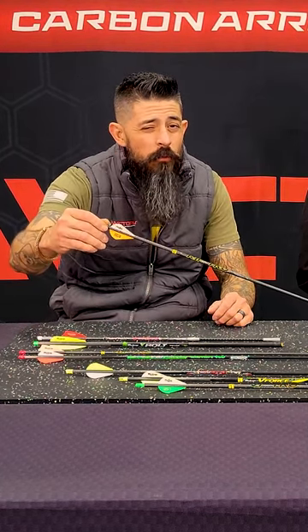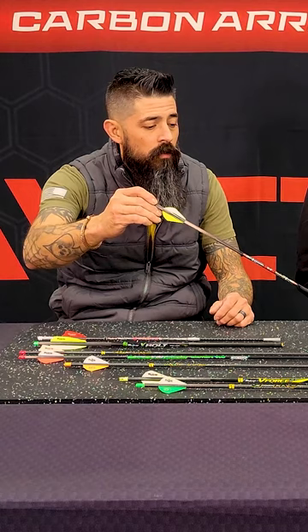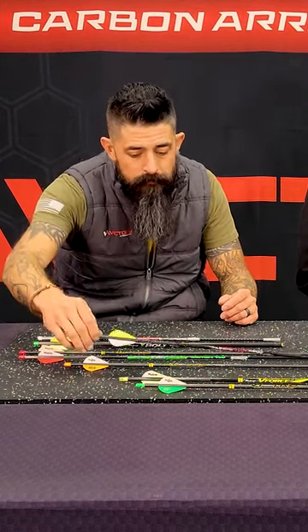So the TKO is a 204 diameter. You get your RIP TKO and then your standard RIP — great arrow, still a small 204 diameter. Both of those arrows are gonna be super consistent out to your 30-40 yard range. Secondary shot even farther if you need to.